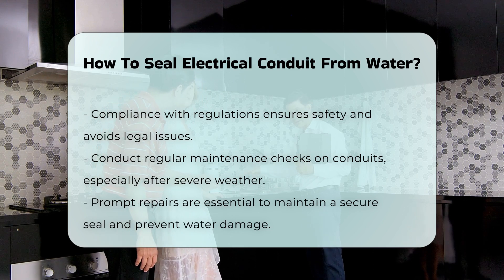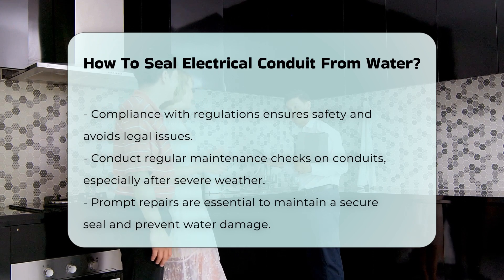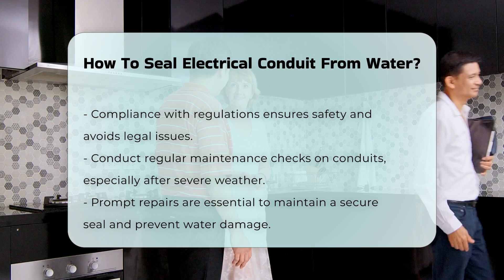Regular maintenance is key. Periodically check conduits for wear and tear, especially after severe weather. Prompt repairs will help maintain a secure seal and prevent future water damage.